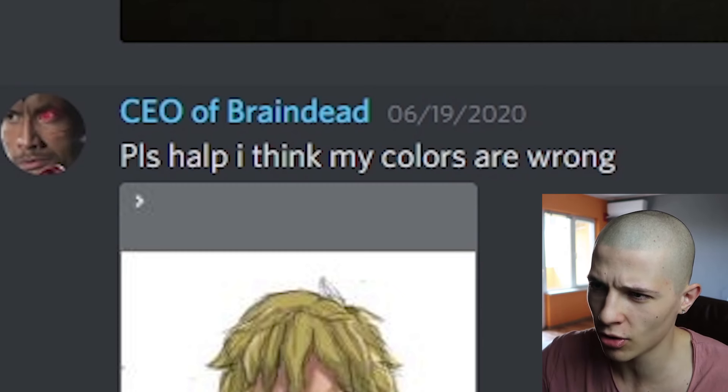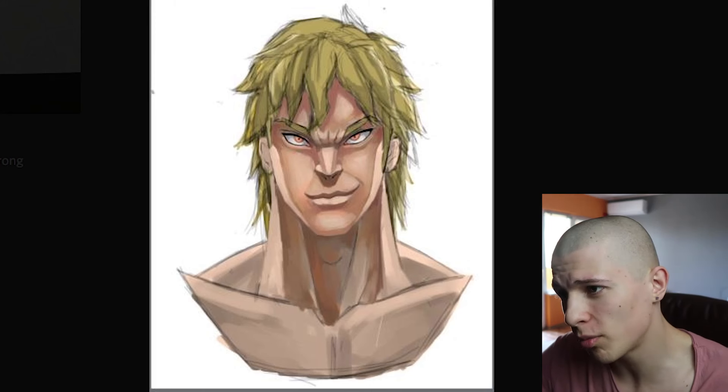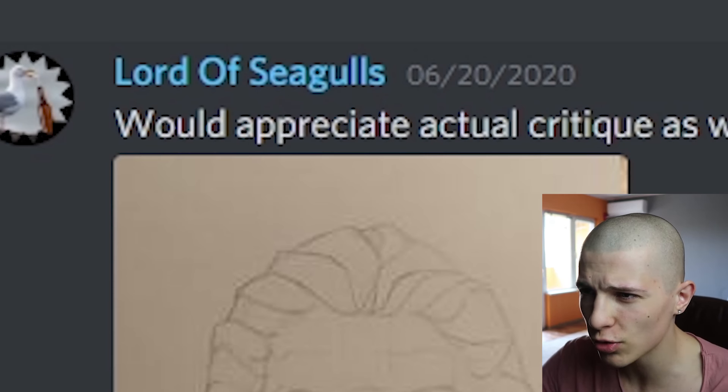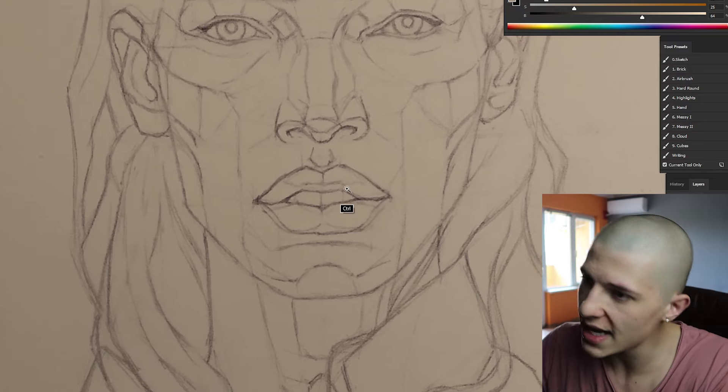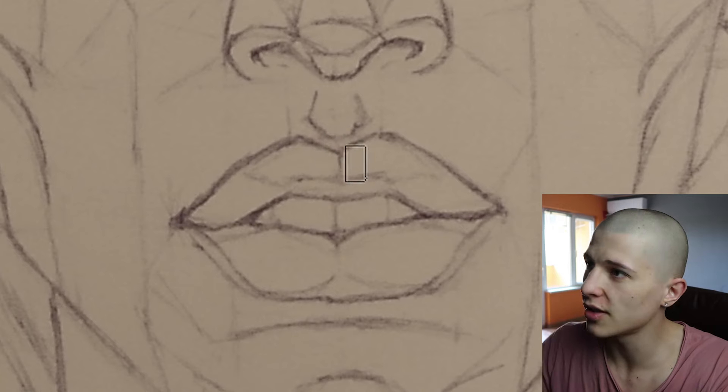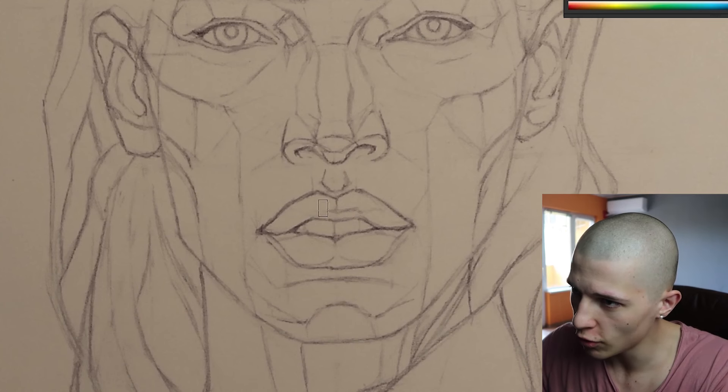CEO of Braindead says: 'Please help, I think my colors are wrong.' Yeah, they are kind of wrong, but at least everything else is perfect. Lord of Seagulls says: 'Would appreciate actual critique as well as the roast.' So as I explained in the tutorial, the more details the lips have, the worse they're gonna look.